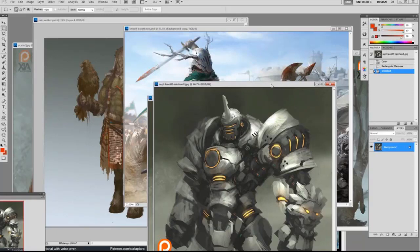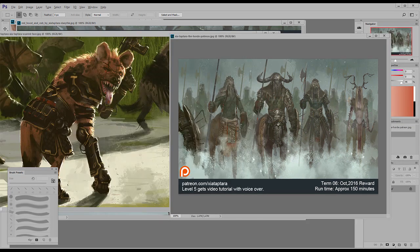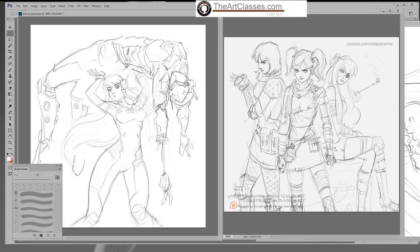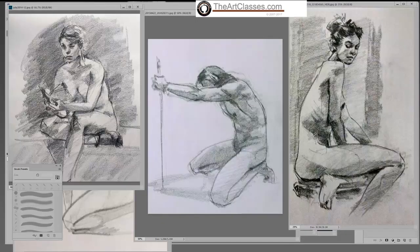Hello everybody, welcome to artclasses.com. This is Zia speaking. I want you to know that the class for one-on-one mentorship and group class are now open for summer and fall registration. For the one-on-one mentorship, you can choose eight weeks or five weeks, and you can choose what you want to focus on, like drawing.